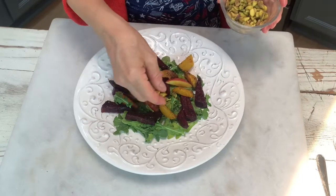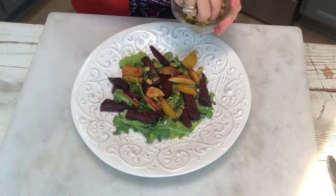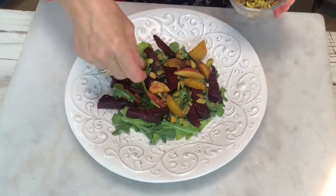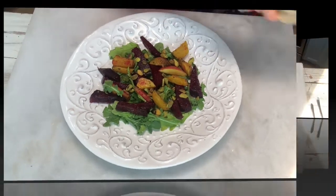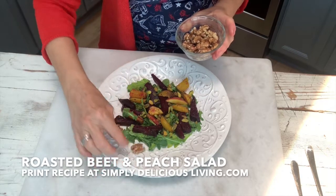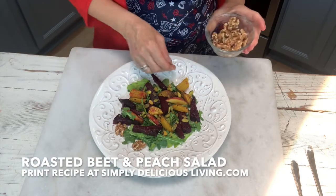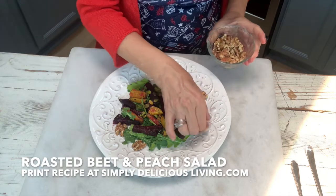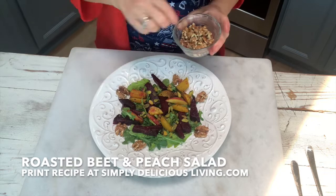Then I add in some lightly salted pistachios. Pistachios just have a great taste and crunch — I love them in salads. I also enjoy walnuts in salad for the protein and because they're very good for you. They also look pretty around the plate.